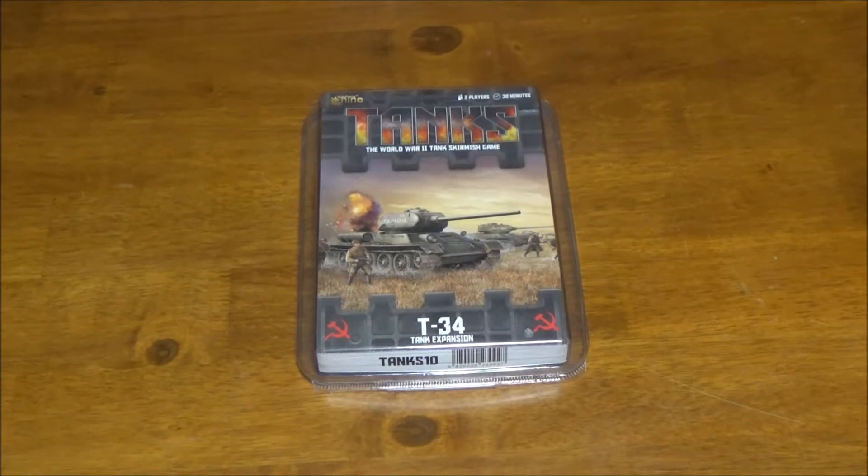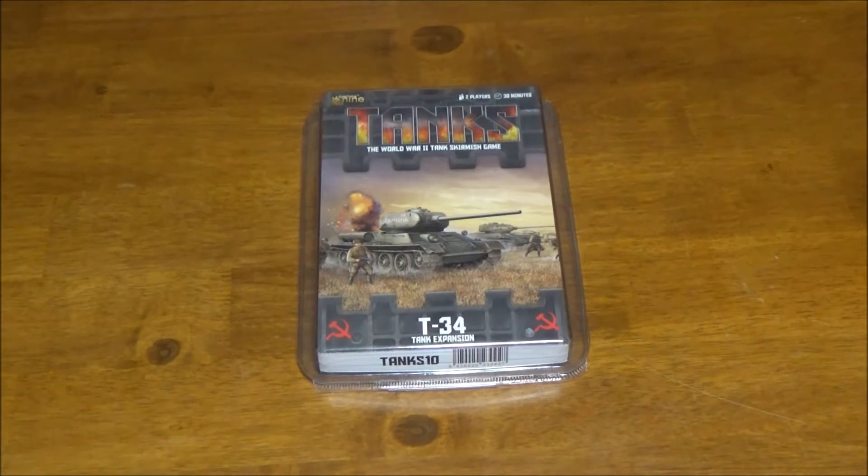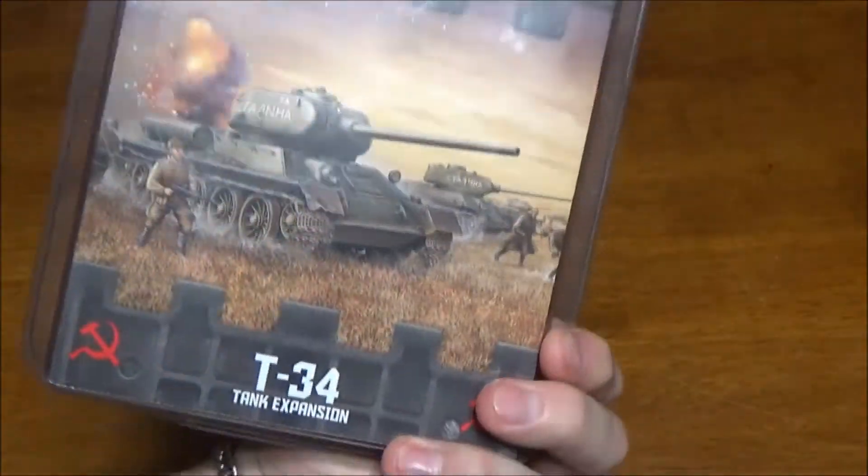Hey, we're back. This time we're going to be looking at the T-34 expansion for Tanks from Galeforce 9. It's a Russian medium tank and we'll get right in and take a look.